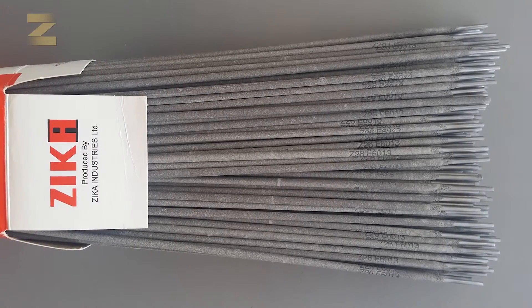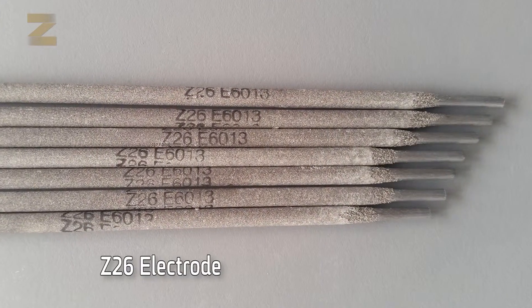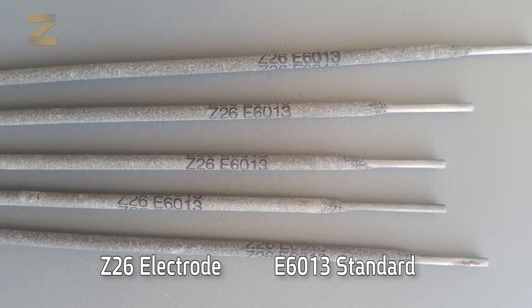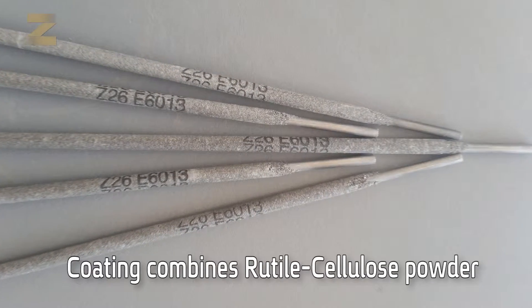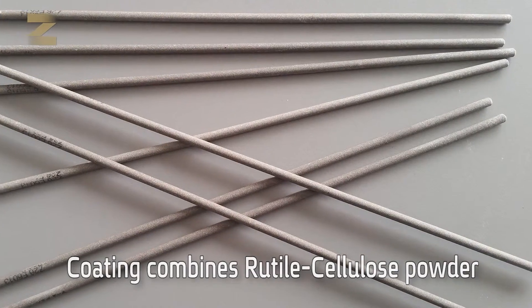In order to improve the welding of galvanized iron, Zika has developed the Z26 electrode which meets the E6013 standard. The uniqueness of this electrode lies in the coating that combines rutile-cellulose powder, resulting in a material that penetrates through the zinc layer of the galvanization.